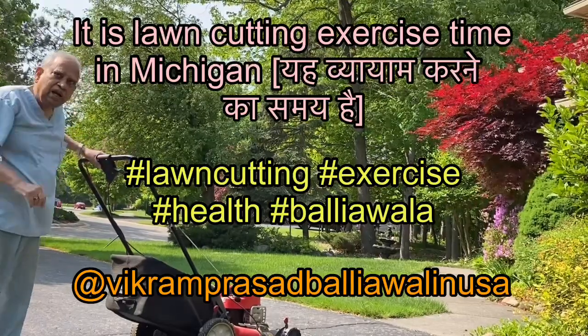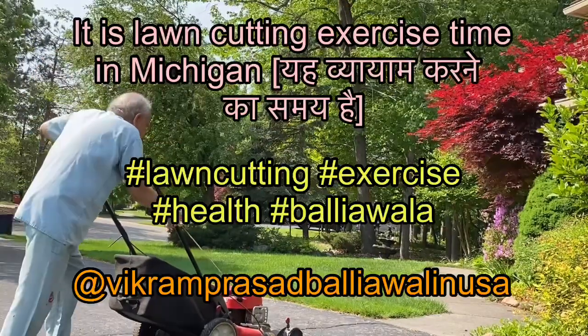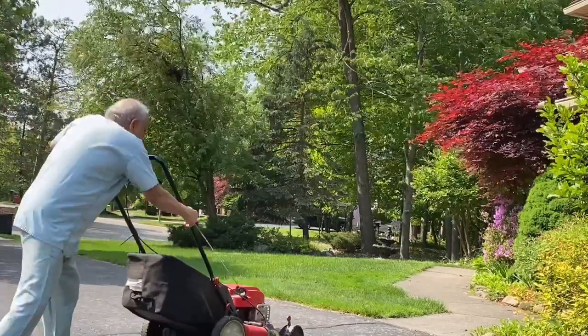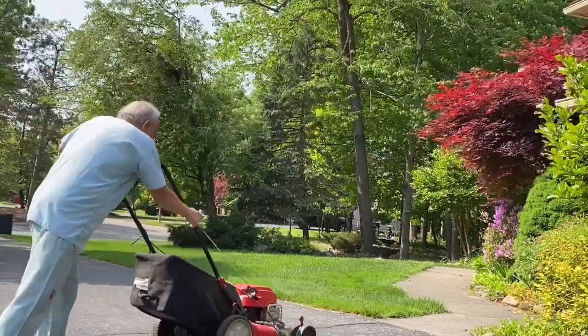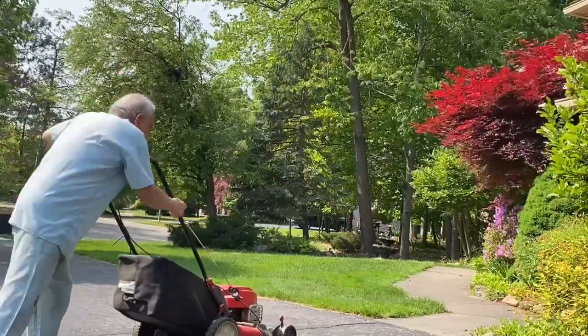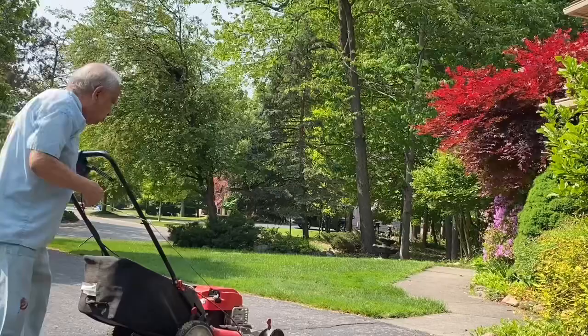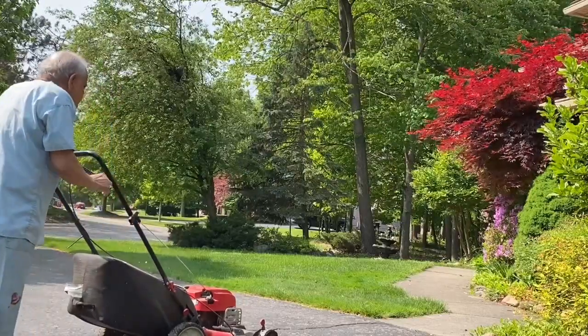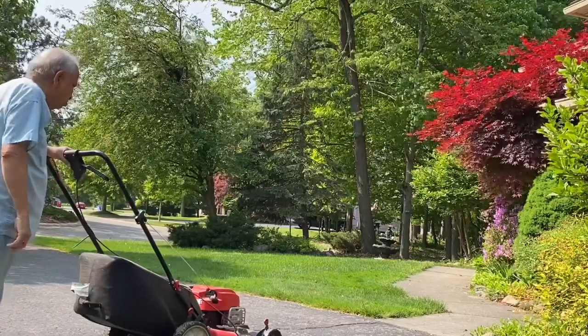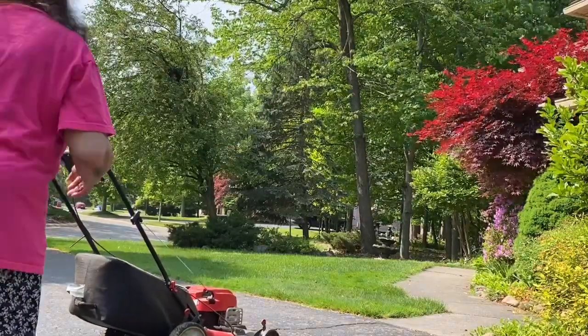Friends, this is Vikram Prasad Ballyawala in USA or America. In this video I have shown how we take care of our lawn by cutting with our lawnmower and saving the grass clippings for our compost making.